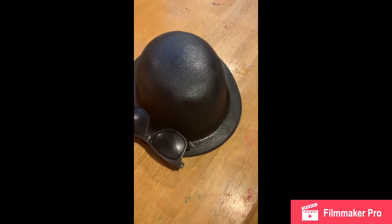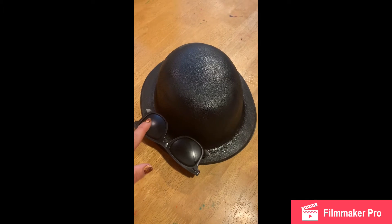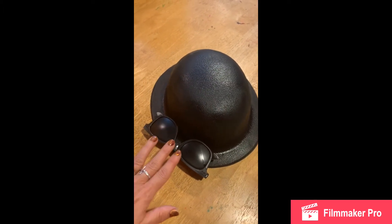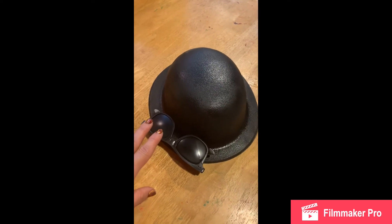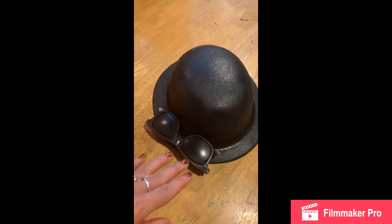I could not find a black derby hat or black glasses very cheap, so I bought a red derby hat and white glasses at the Dollar Tree and then got a dollar can of black spray paint and painted those to work for our costume.